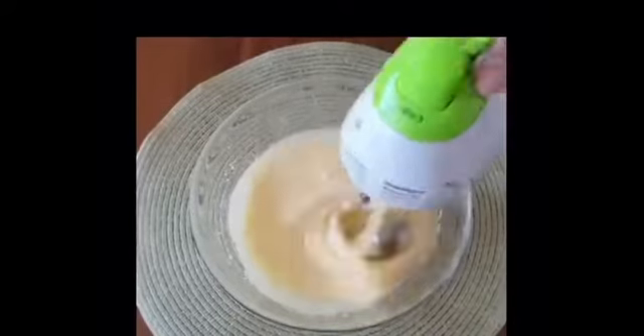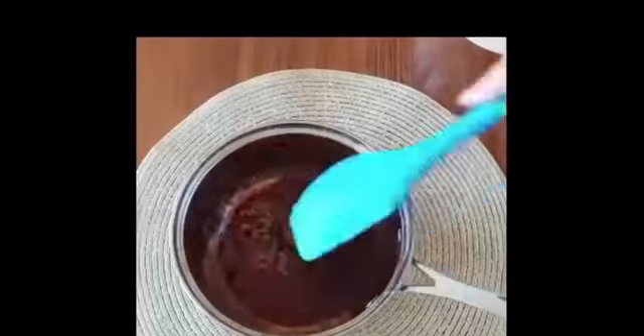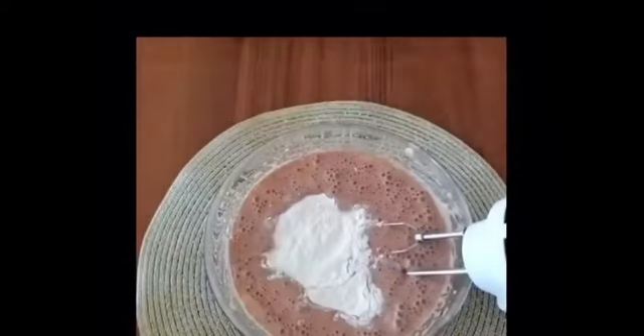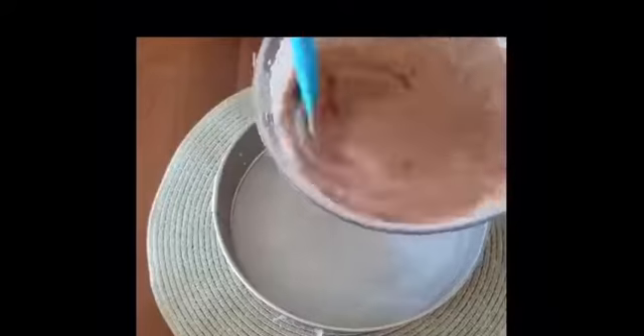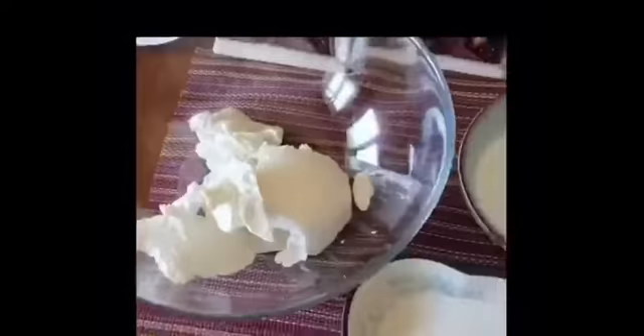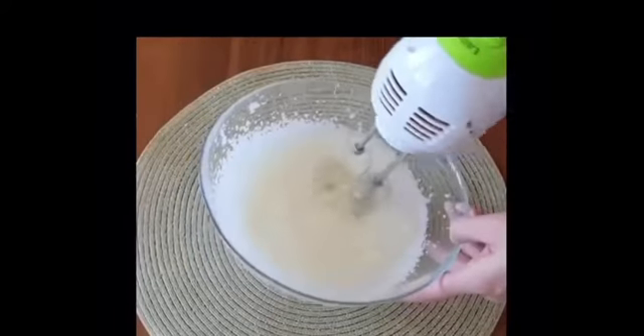Add cocoa and mix this mixture into the egg mixture. Then add baking powder and flour. Pour the resulting mixture into a baking dish and bake for 40 minutes at 180 degrees. Now we prepare the cream.